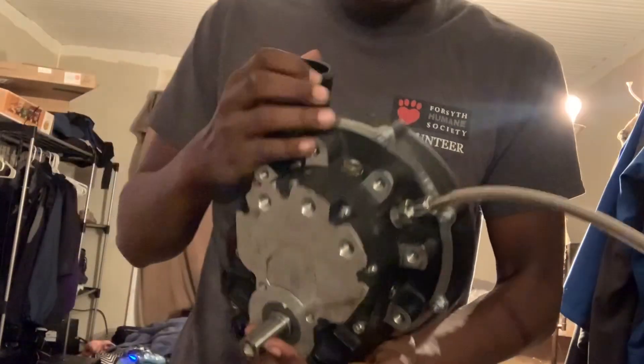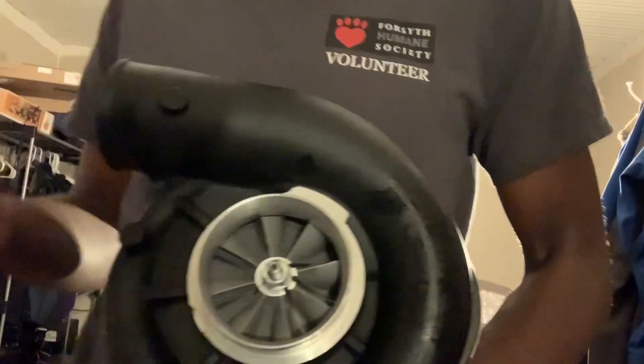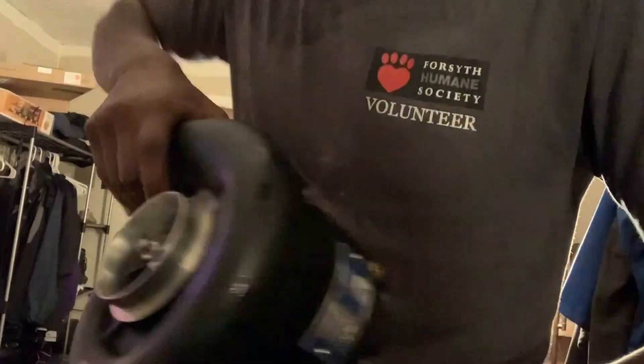Yeah, this thing's gonna be loud. As far as cosmetics, like I said it came off a car that was driven for four months — it's not even that bad. It looks like it's barely even been used. I think all I gotta do is get a pulley on that and we're good.